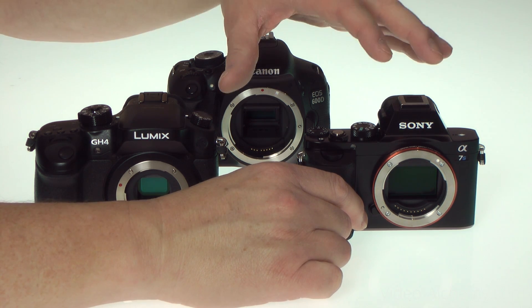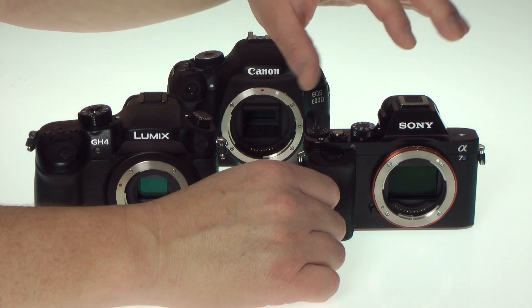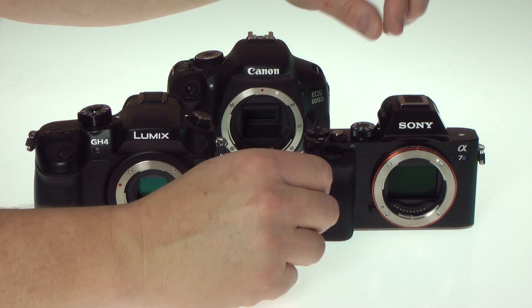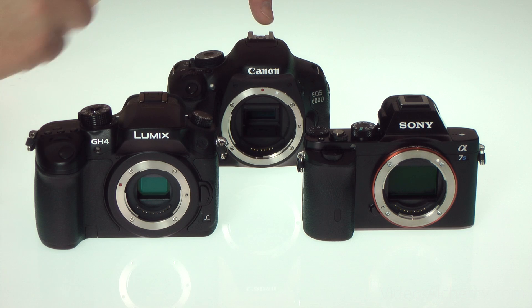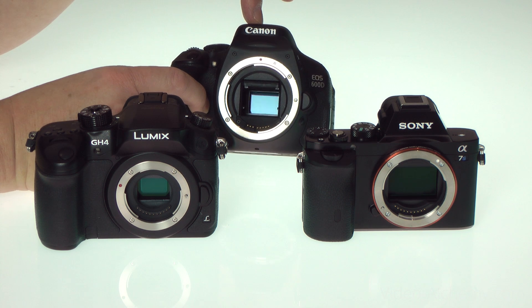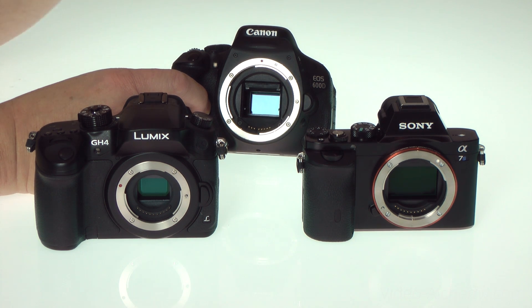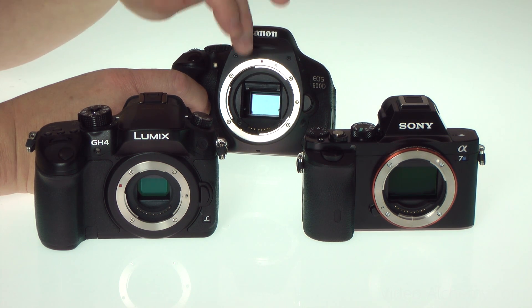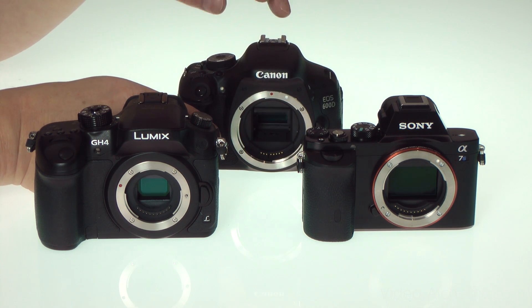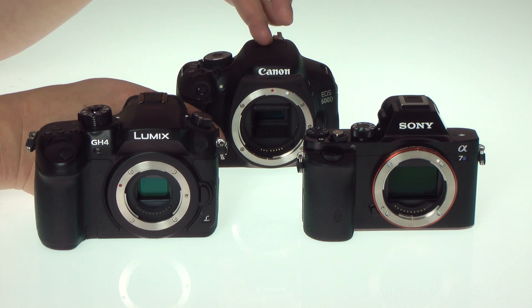This is a Sony a7S with a full frame sensor. Other full frame sensor cameras include the Canon 5D, 6D, and also the Nikon D600. These are the most expensive cameras and the lenses are also more expensive because they're physically bigger. The next size down is a crop sensor camera with an APS-C size sensor — this is a Canon 600D, also known as the Rebel T3i. There's a whole range of cameras using this sensor size, and while it won't produce quite such shallow depth of field, it still can do reasonably well.